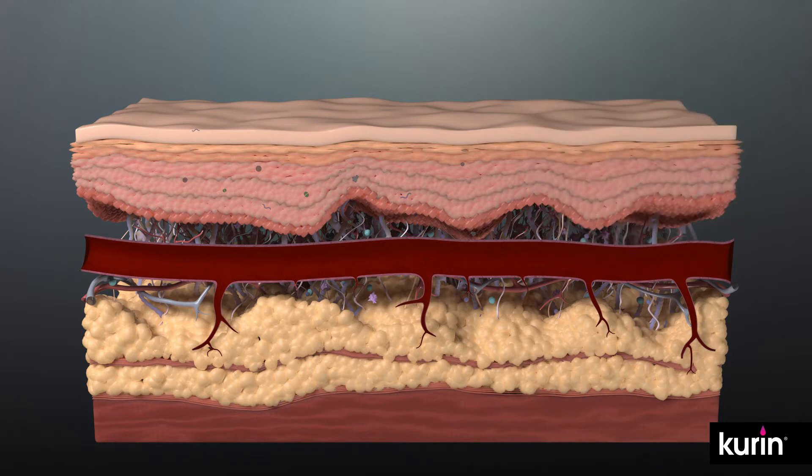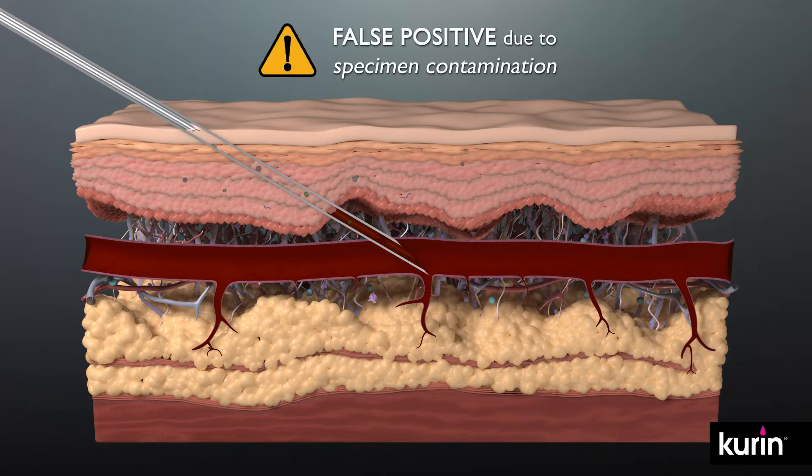During insertion, a needle cores a small skin plug which may contain common bacteria. This minute skin plug can contaminate the blood culture specimen and cause a false positive test result.